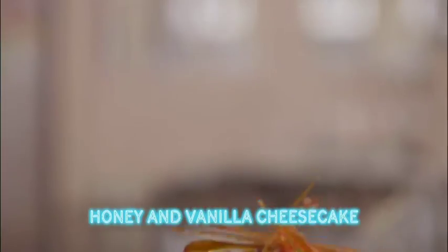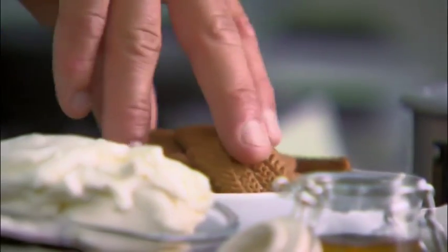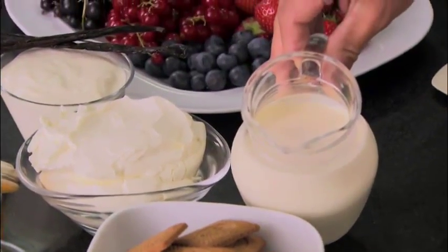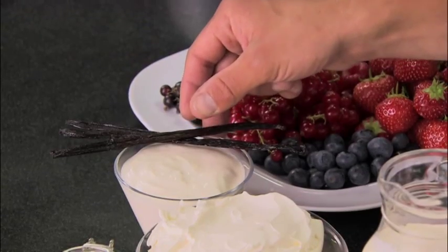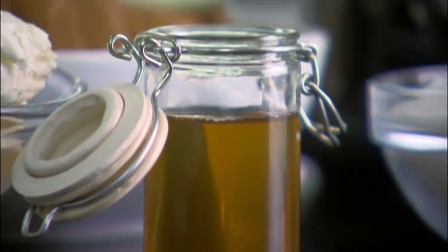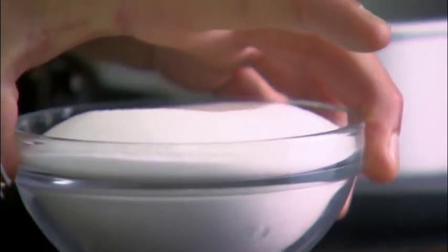This is my honey and vanilla cheesecake. The ingredients are speculoos biscuits, double cream, full fat cream cheese, crème fraîche, vanilla pods and honey. We're going to decorate it with mixed berries and we're having some fun with caster sugar later.